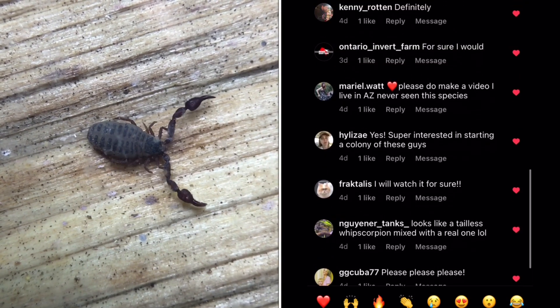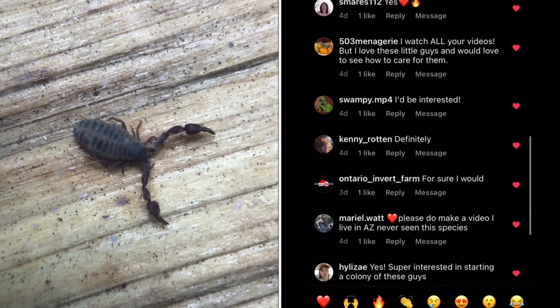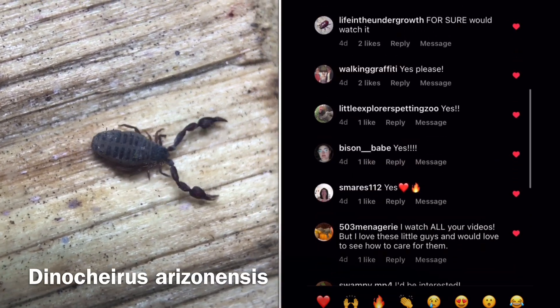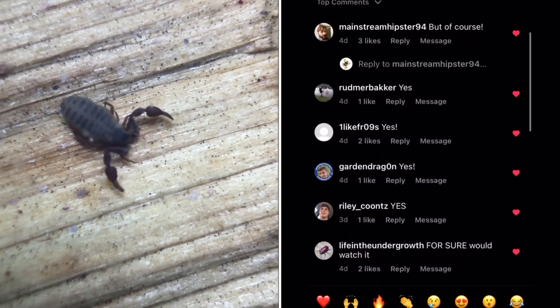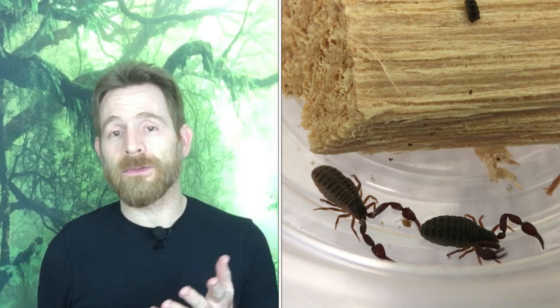It appears that lots of people are interested in a care and breeding video for this fascinating little arachnid, Deinocyrus arizonensis, the boulder pseudoscorpion. Hi, Russ of Aquarium Axpets here. I've been keeping and breeding this pseudoscorpion quite successfully for some time now, and in this video I'm going to show you how to do the same.